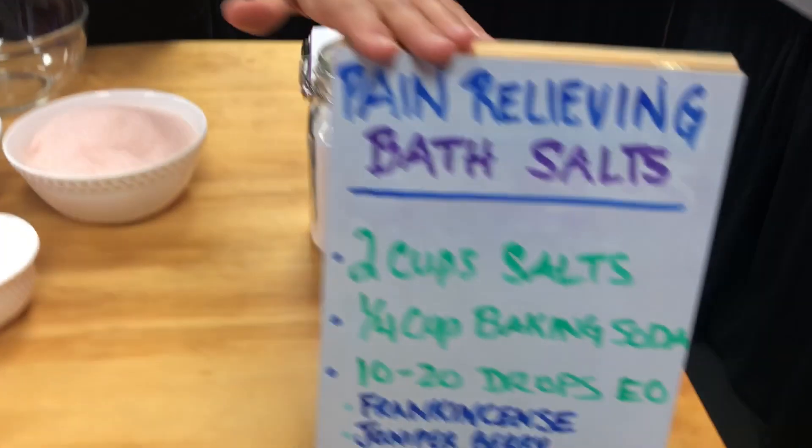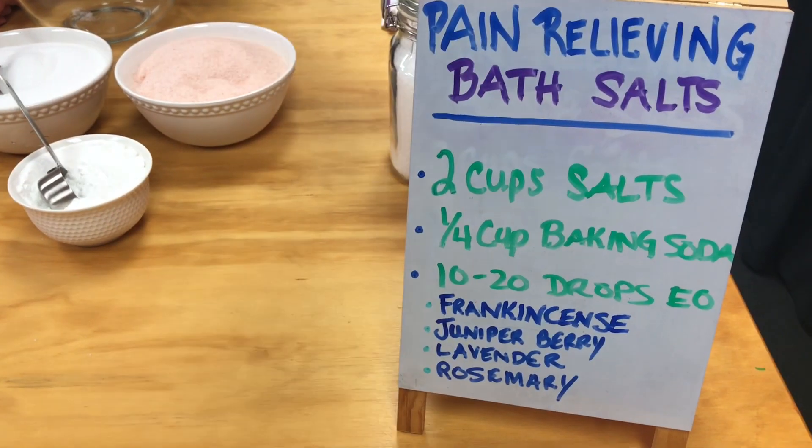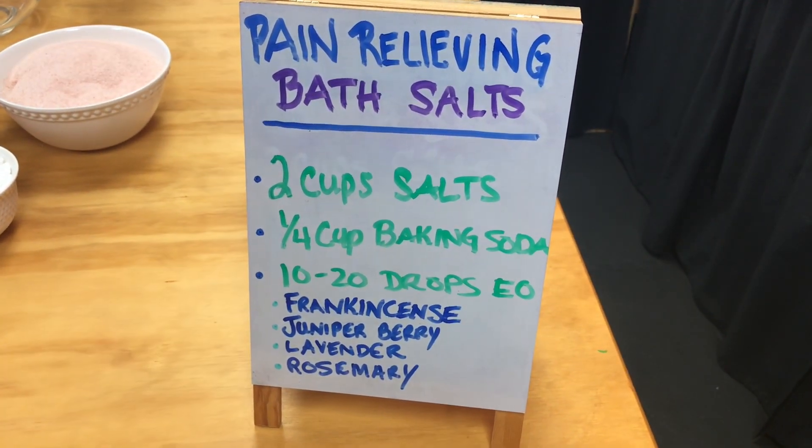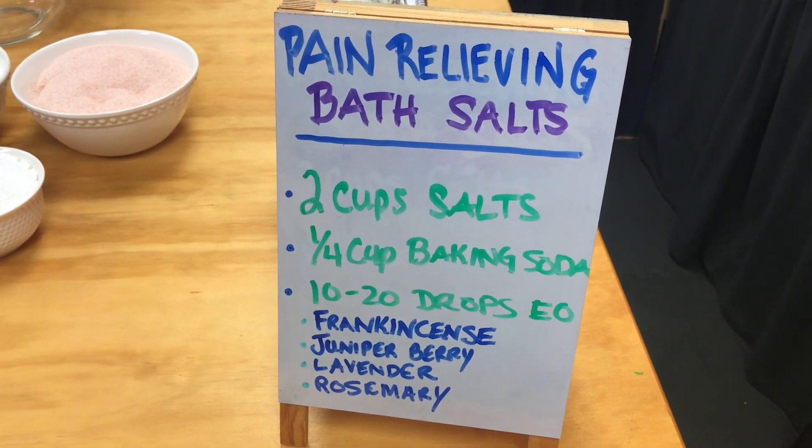Hi, I'm Joanne from Soulful Sister Aromatherapy, and today I'm going to show you how to make your own amazing pain relieving bath salt using just pure therapeutic essential oils and salt. We're going to follow this recipe right here on this board — two cups of salt, one quarter cup of baking soda, and 15 drops of essential oil.